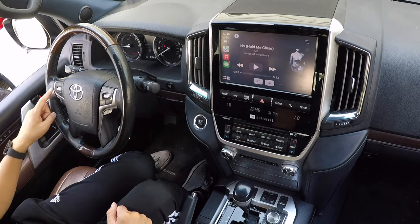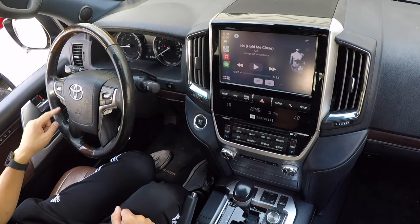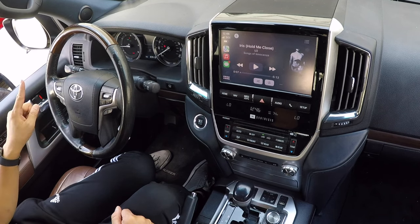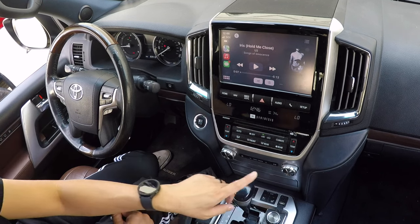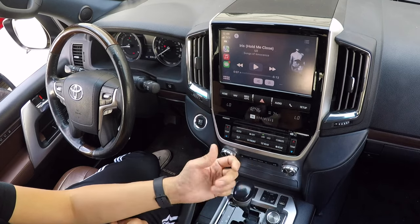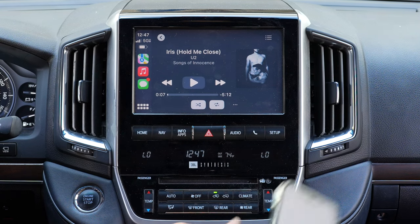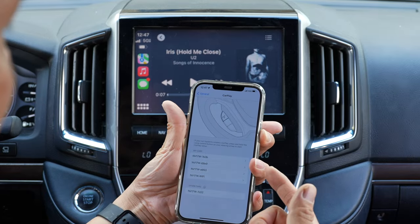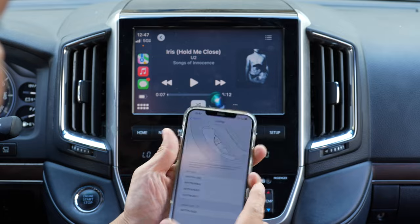All the controls will work. Your track up and down works, your volume up and down will also work, and your phone pickup and hang up will also work. The voice command is locked to the factory Toyota system, so that will not work. You can also use the track up and down on the steering wheel as well. And if you want to summon Siri, you can press and hold. If you want to adjust the Siri volume, summon Siri from your phone and then raise or lower the volume.